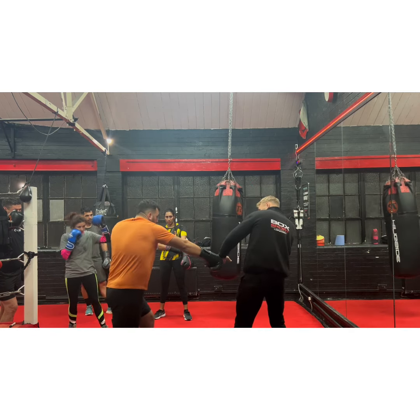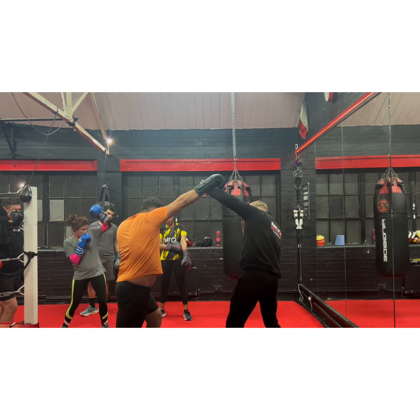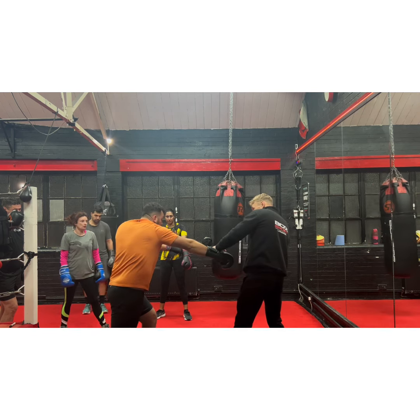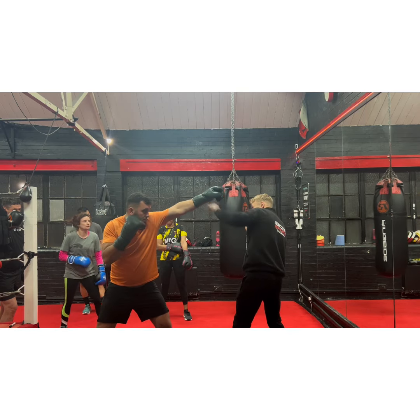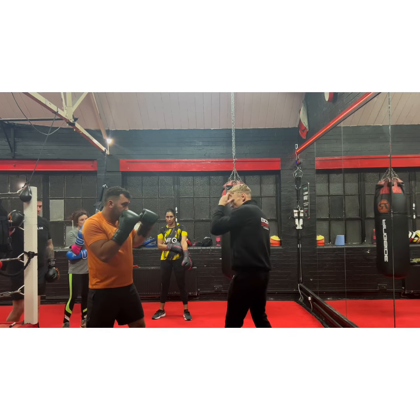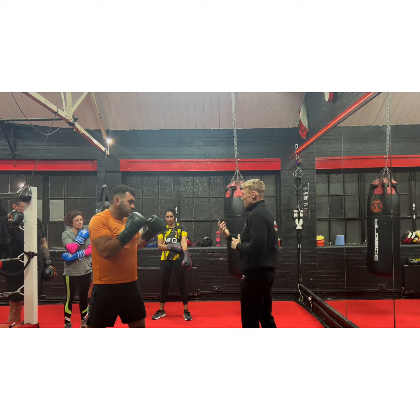He could use that front hand as a shield. Throw the right hand — he could use it as a shield. If you went down, he'd go here; if you went high, he'd go here. So he had to use that hand a lot. Even with the jab, either you could go there with the right over the top, or you could go with the jab — he'd use that front hand a lot. Same with Andre Ward, Andre Ward used to use it a lot as well.